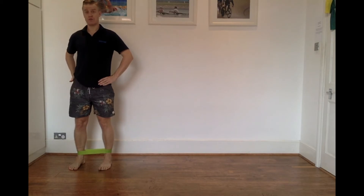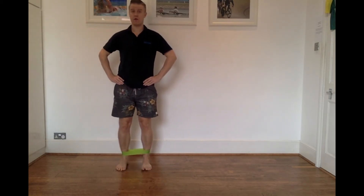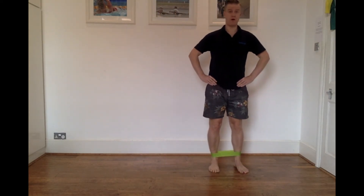So once again, I'm going to push off with the right leg. Push, control, push, control — keeping that torso nice and upright and specifically trying to avoid this teapotting movement.